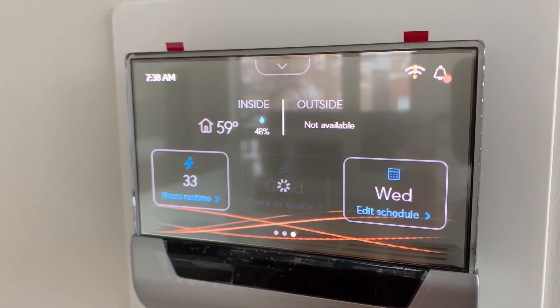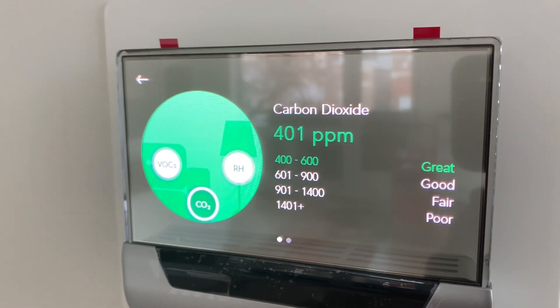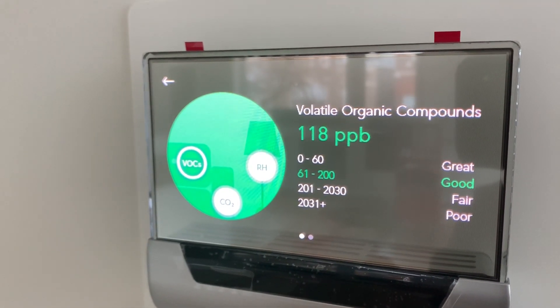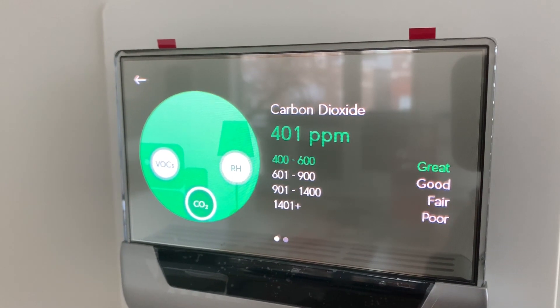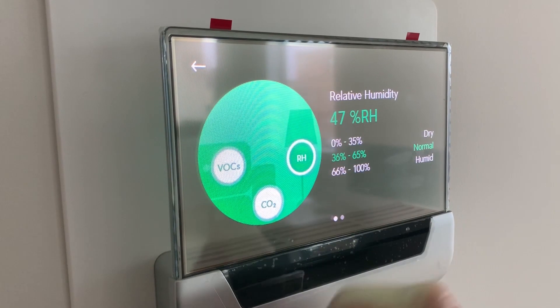So we've installed what's called a GLAS thermostat — brand new from Johnson Controls. I think it came out about two months before we put it in. As far as I know, we're the first people to use it. It measures air quality real time, then communicates with the ventilation system in the furnace. Most times you'd ventilate based on a set schedule — say, ventilate 10 to 30 minutes per hour. What this does is allow you to stop ventilating if your air quality is good or great. It measures three things: VOCs, carbon dioxide, and relative humidity. It makes you aware of your air quality, allows you to filter it, and helps you save energy by not ventilating when you don't need to.